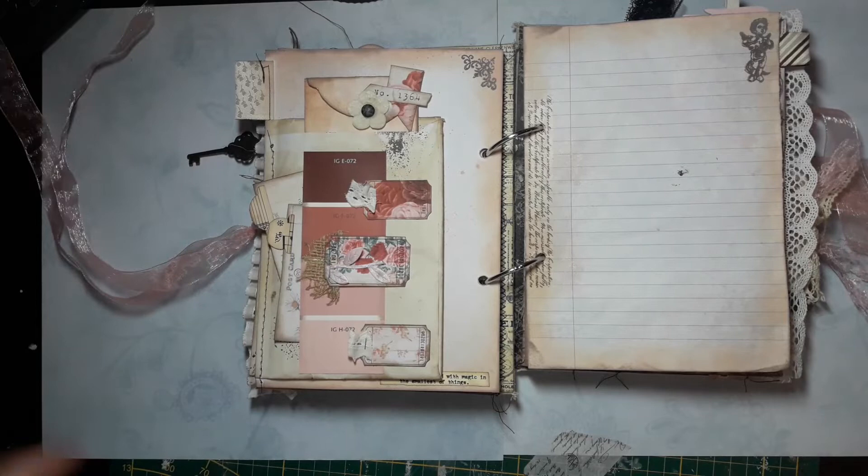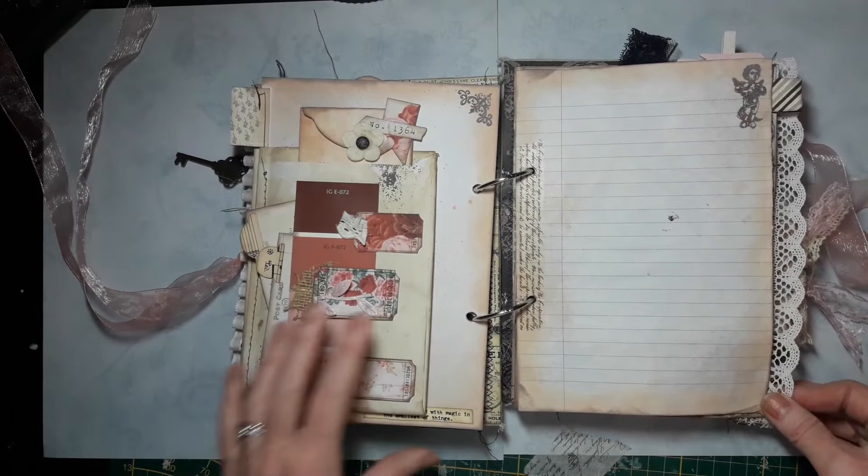So I'm back — I had to stop filming because my camera ran out, but now I'm back and I can show you the rest.